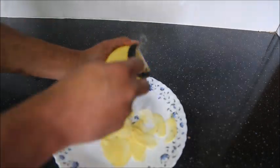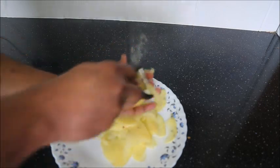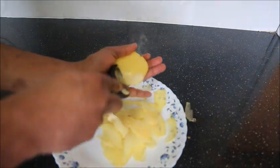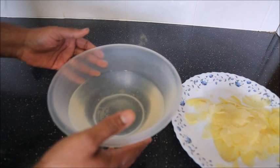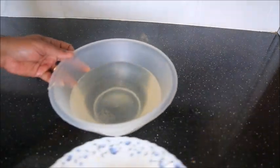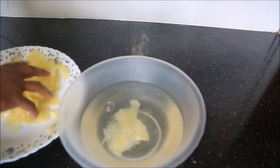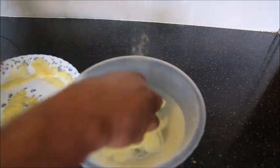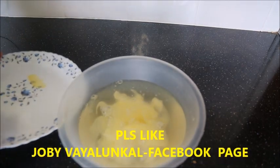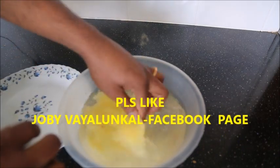Let's take a look at this, or we will slice it. Now we will soak it in starch for 20 to 30 minutes and then cut the starch.